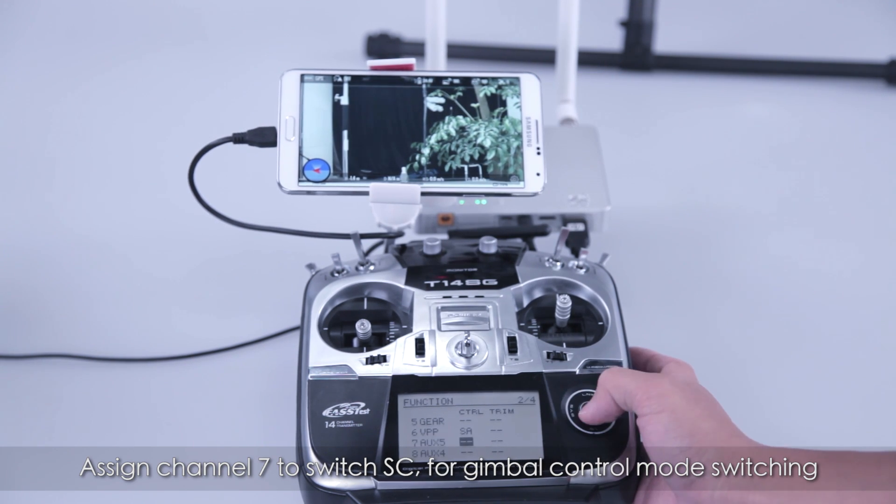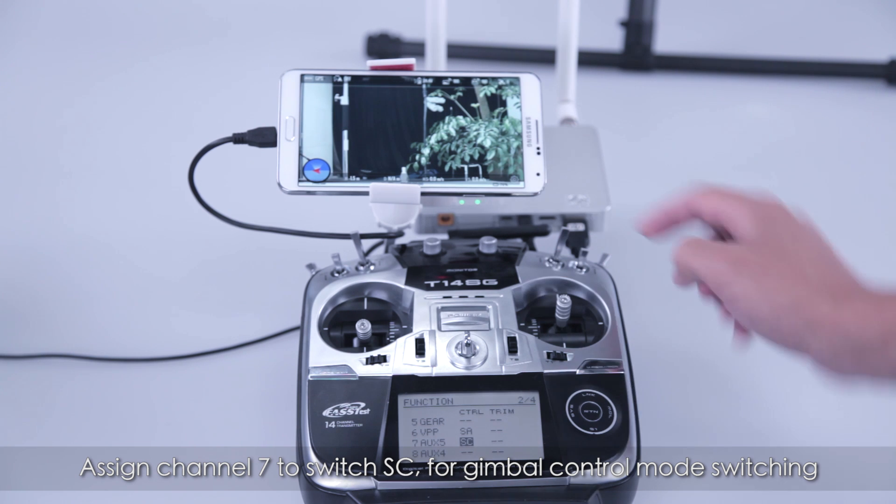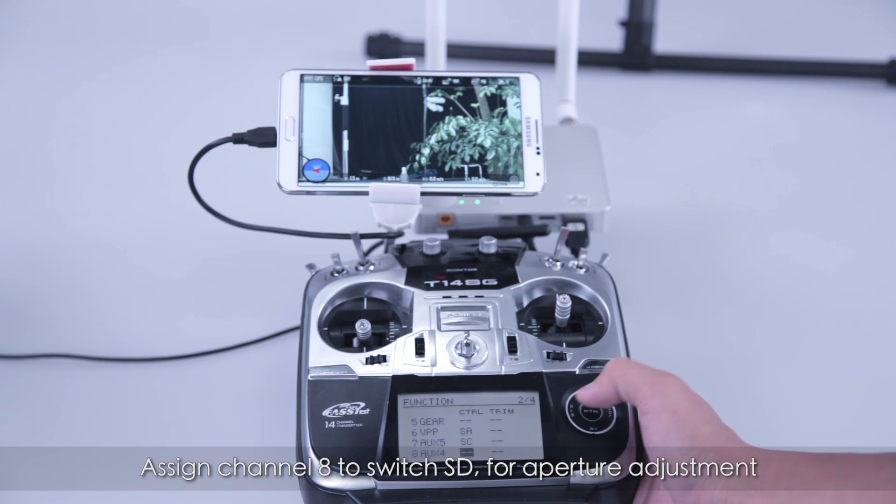Assign channel 7 to switch SC for gimbal control mode switching. Assign channel 8 to switch SD for aperture adjustment.